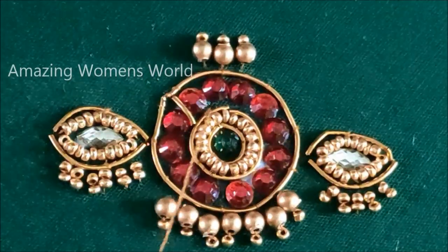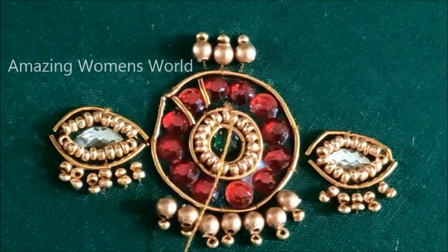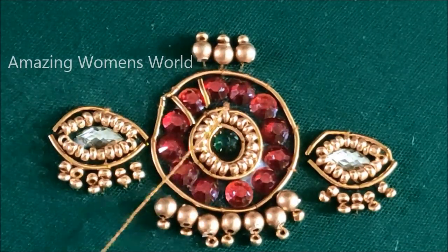Now that the kundans are completely dried, I'll be stitching the zirgduz strings of very small size like this to fill in the gaps in between these kundans.